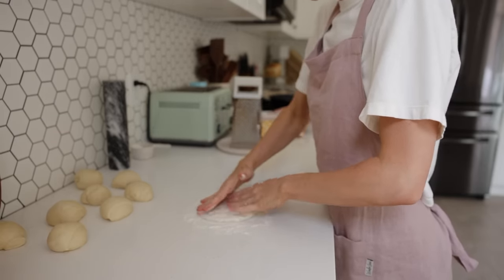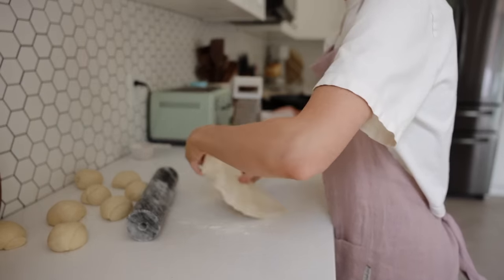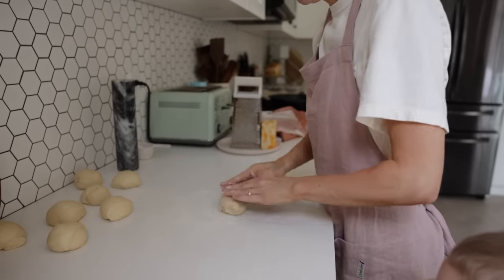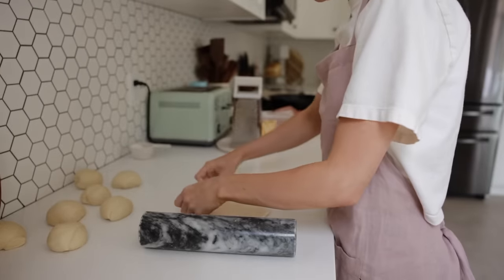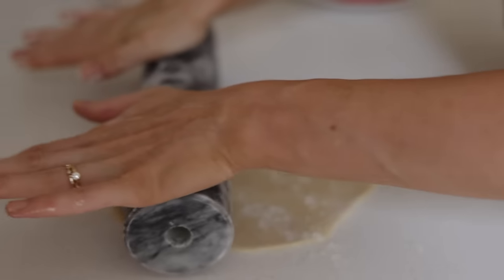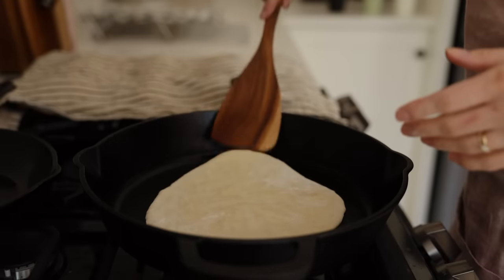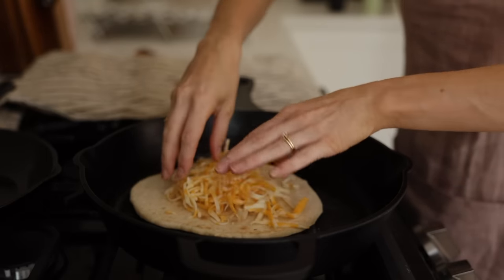I heavily flour my surface because this dough is a little sticky and wetting your fingers won't help here — you need flour. It's a very elastic dough and beautiful to work with. I can roll it very thin and it still puffs up really nicely. If you roll it too thin or it starts breaking apart, just roll it back into a ball, let it rest a bit, tackle some other flatbreads, and come back to it once it's rested.